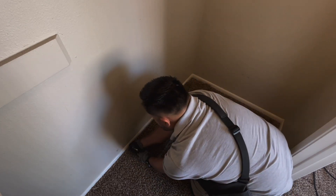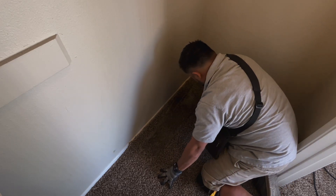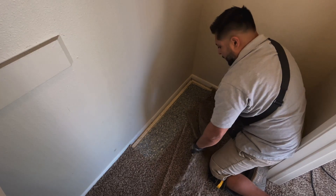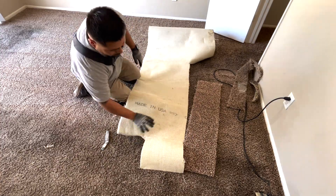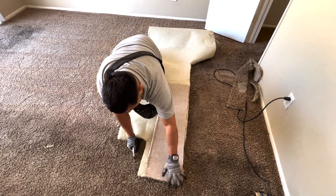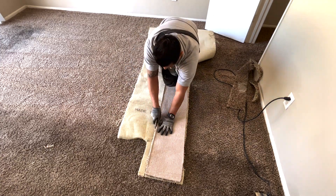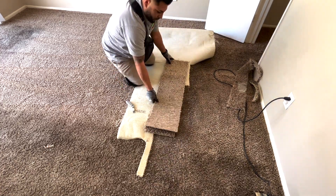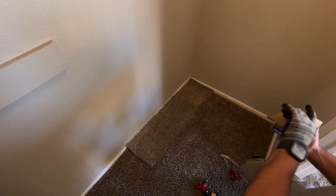I'm going to the closet to cut out the new fresh piece of carpet for this repair. Some people have asked how do you match a carpet — I get a generic piece of carpet that I always have in my van. I'll show you that right now. It's not going to match perfect when doing a repair, but for property management companies I just put a random piece in the closet and they've never had any issues. It's somewhat similar.